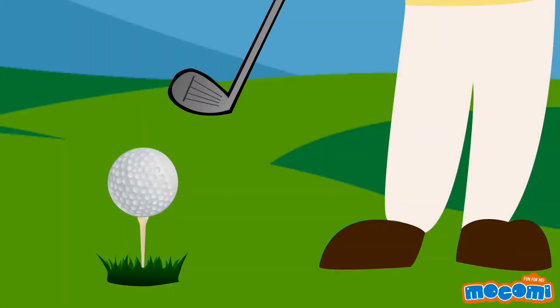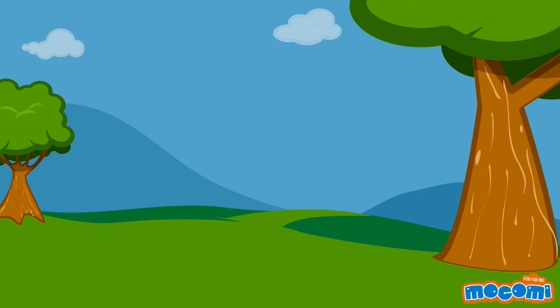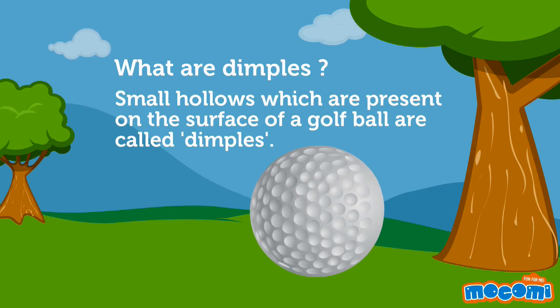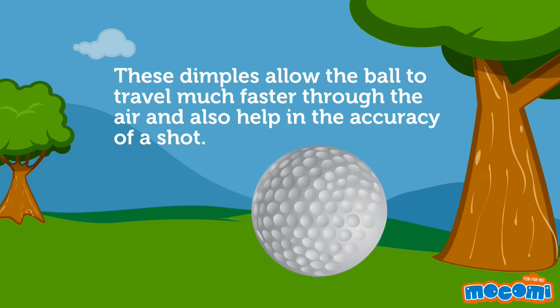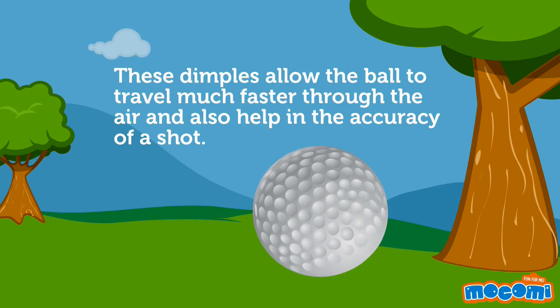Why does a golf ball have dimples? Small hollows which are present on the surface of a golf ball are called dimples. These dimples allow the ball to travel much faster through the air and also help in the accuracy of a shot.